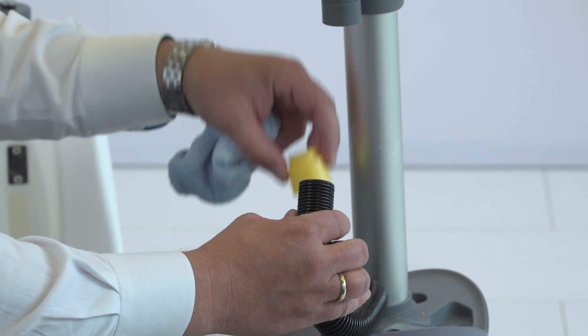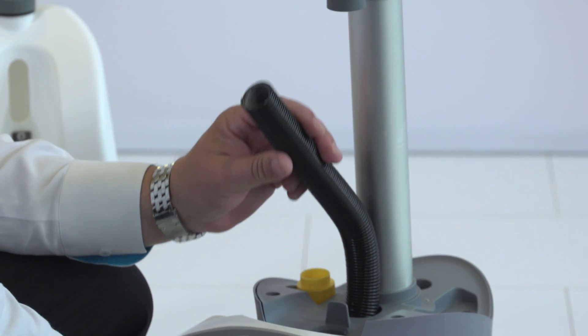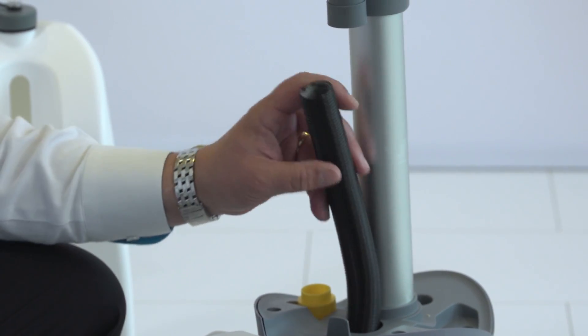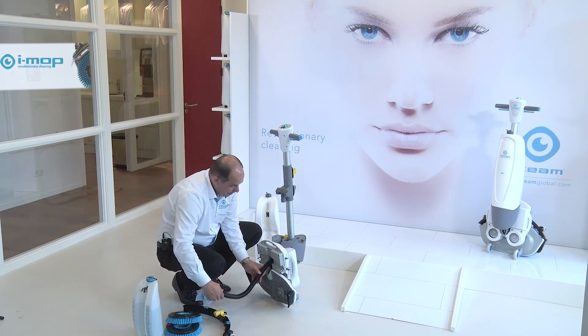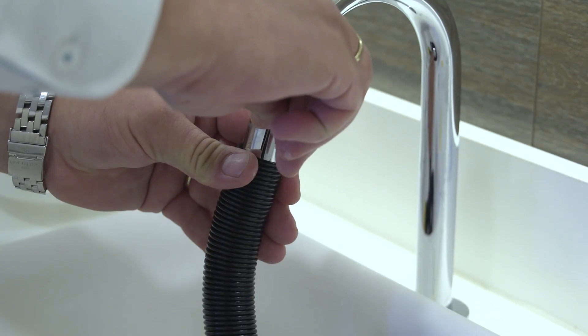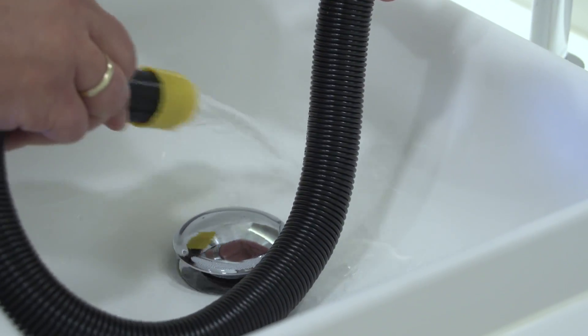What I am doing here is taking away the screw cap, because that makes my life a lot easier, and I am actually pulling the hose through the machine. We will take the hose to the rinsing point so we can flush fresh water through it before we put it back into the machine.